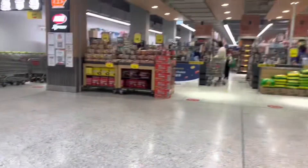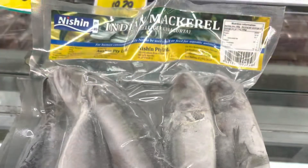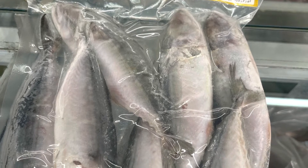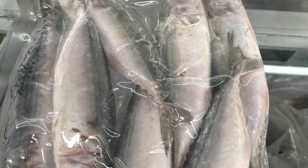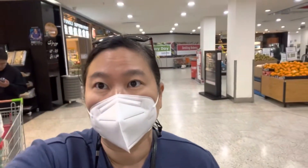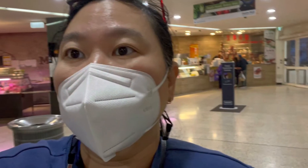Dilanjut pergi belanja, cuman video-nya pendek aja ya. Ini lagi lihat-lihat, suasananya sepi. Belanja dulu, eh ketemu ikan kayak ikan kembung gitu — makarel, langsung dibeli. Terus beli ikan, lanjut beli daging, beli panggang-panggang ya — bebek panggang sama daging panggang, sama sosis.